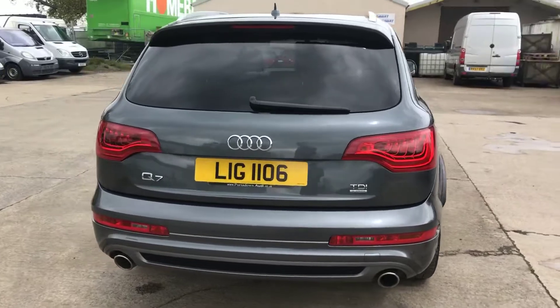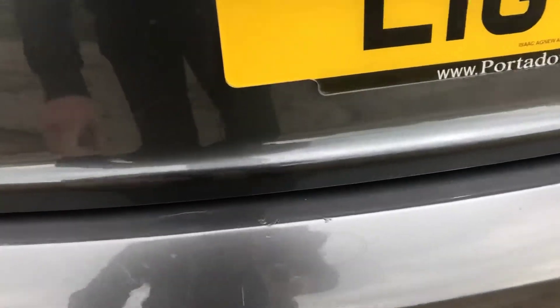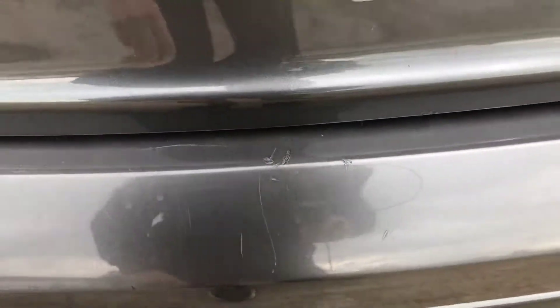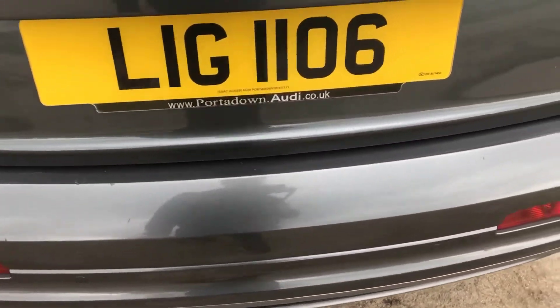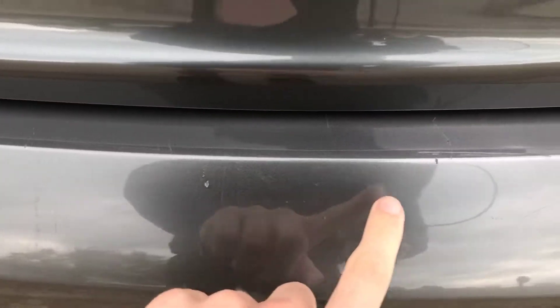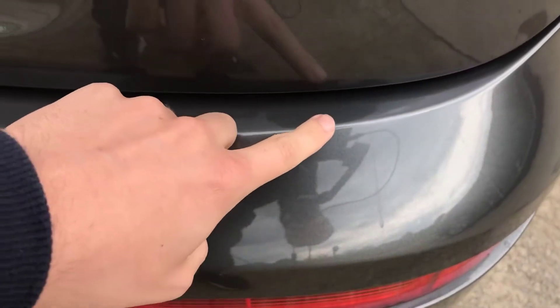Coming round the back of the car, you've got your rear parking sensors. There are quite a few little light scratches on the back here, just where someone's been loading something into the boot. In my opinion, it's not that bad for the age of the car — it is what you can expect to get on a car like this. Just a few more along the back bumper there, and another little bit that's been touched in.